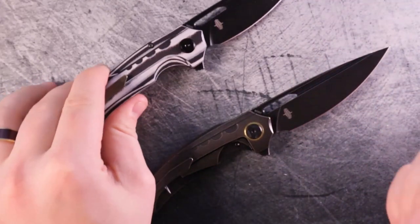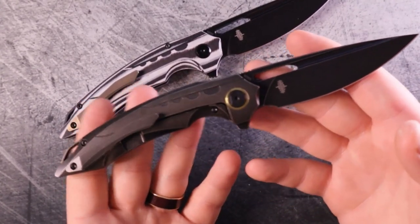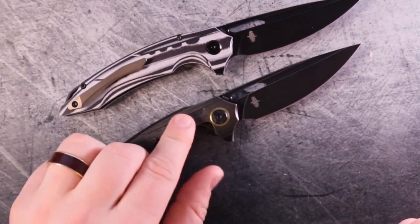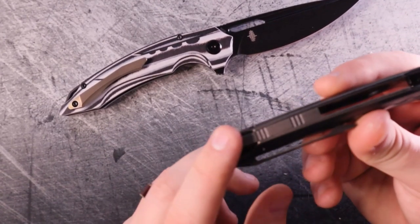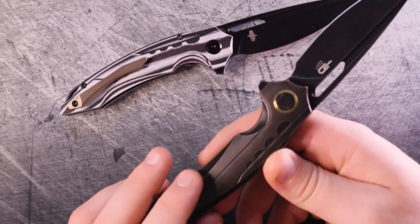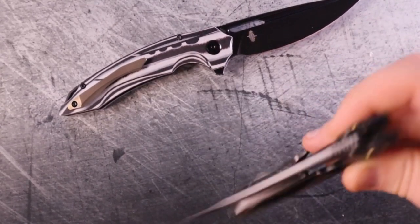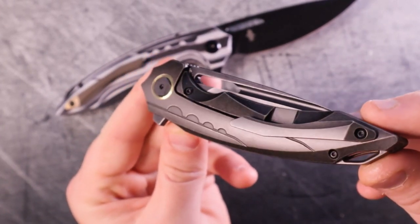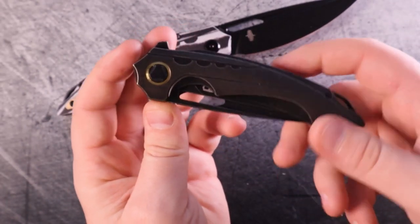They don't weigh very much differently — I believe the G10 model is about 0.2 ounces heavier, which isn't a big difference considering one has G10 and the other has titanium. They both have titanium backspacers, and the worn look on the premium model is absolutely gorgeous. Kombu does a phenomenal job making knives that just look good — the clip side of the handle scales is just as pretty as the show side.